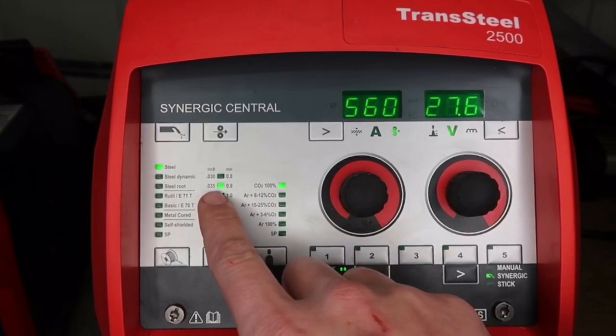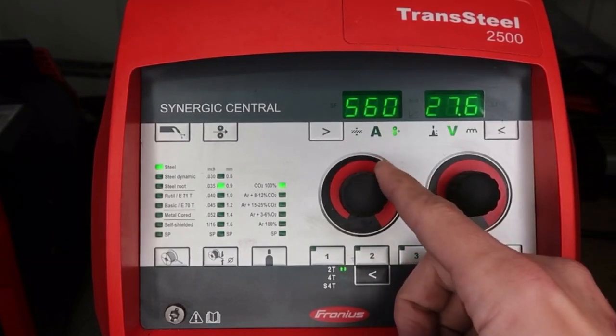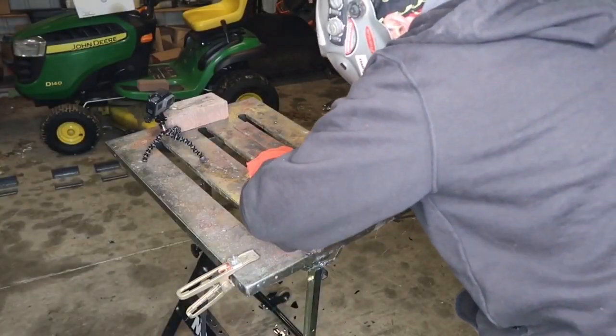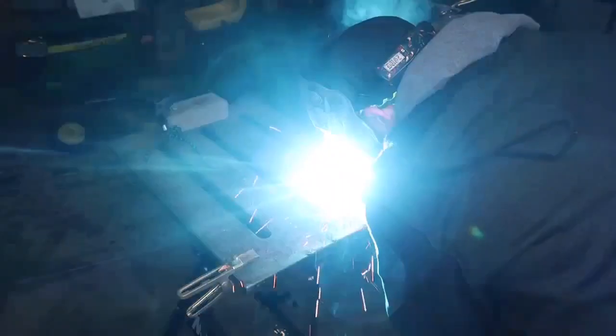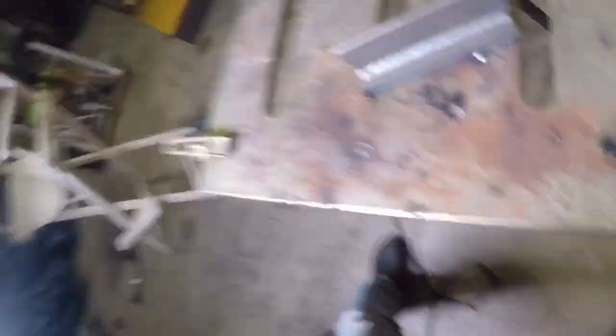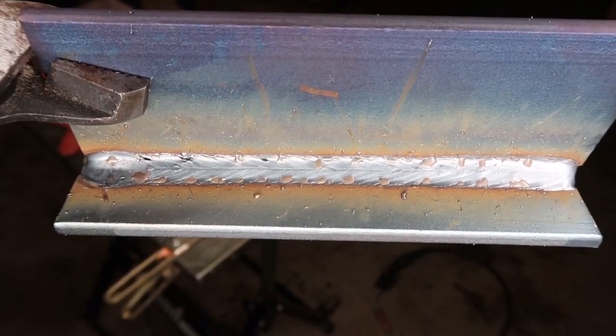We are set up for 100% CO2 with 0.035 70S-6 wire on the steel line. Wire feed speed is set to about 560 inches per minute, giving about 27.6 volts on 230 single phase. With CO2 we need to run really high voltage — 27.6 volts is pretty high for this gas mix. After a test run, the arc looks good. We are getting a little spatter because we're running 100% CO2, but the weld seam is pretty consistent with good definition and profile.